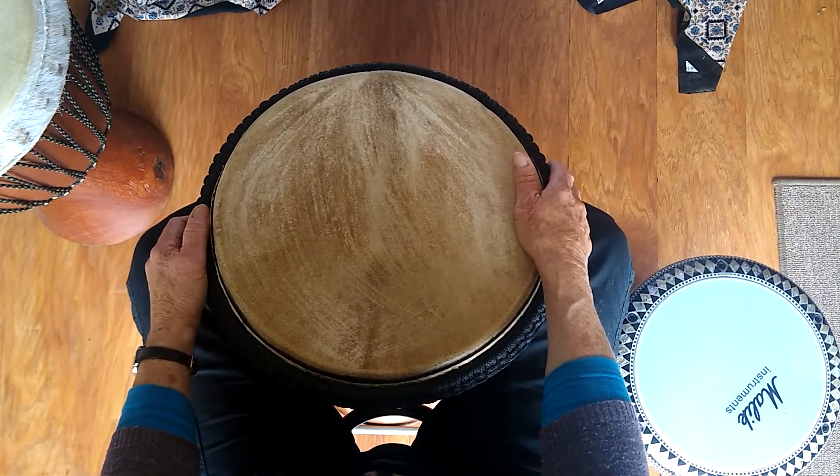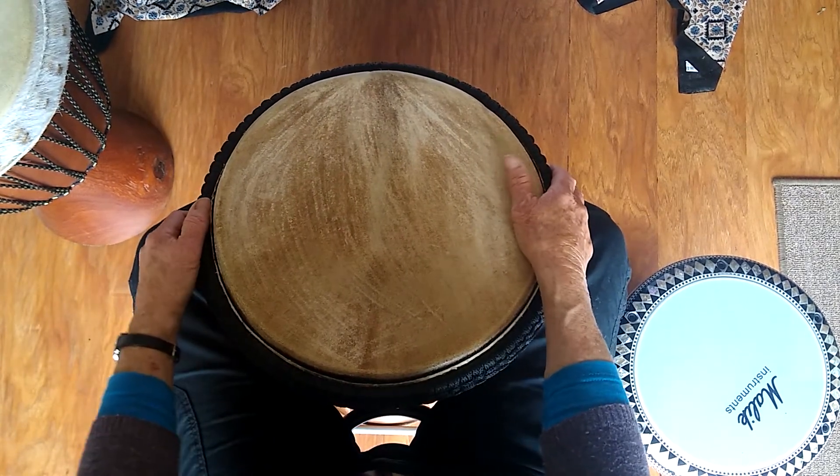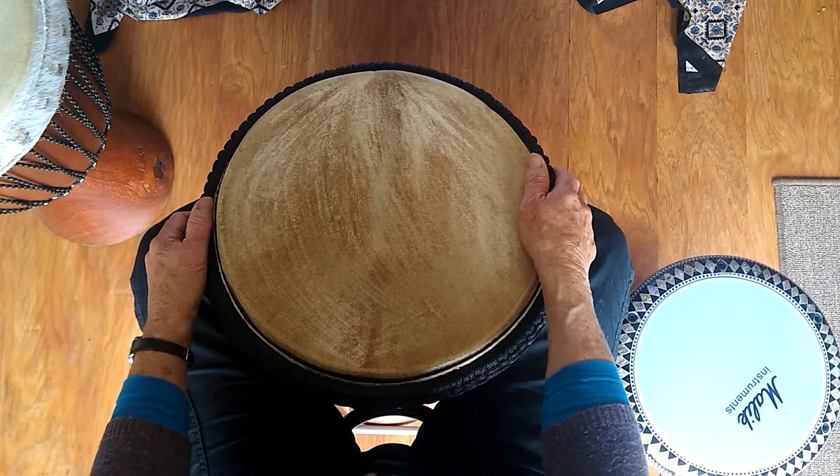That's left, right, left, right. When you add on the second part, it goes like this.